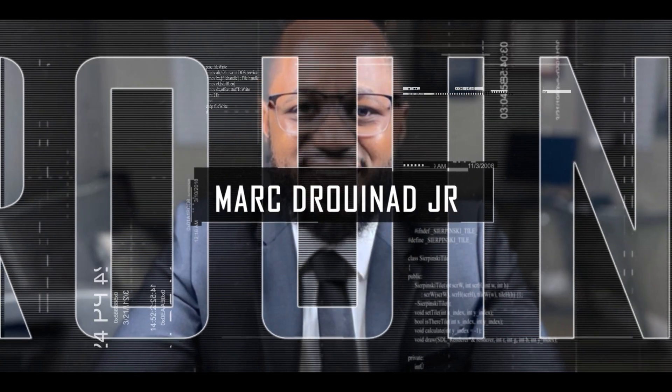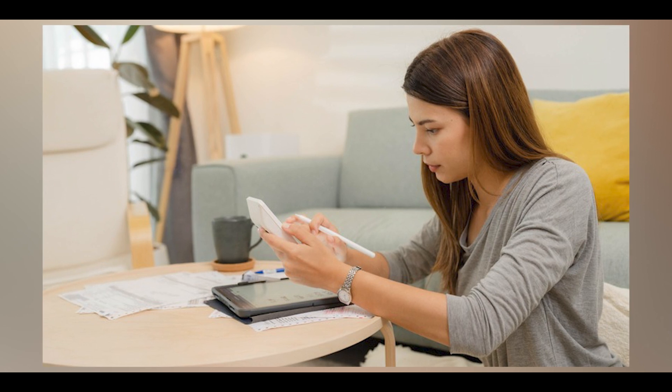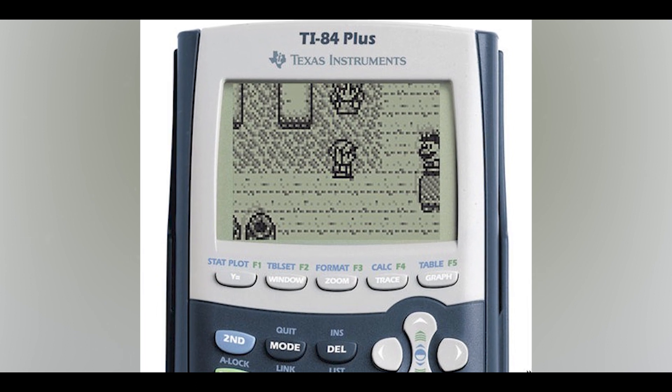Hello, welcome to the Mark Jannard show, the cybersecurity show. In this video I'm gonna go over this calculator that can be hacked to play PS5 games. How about them apples? Let's get right into it.